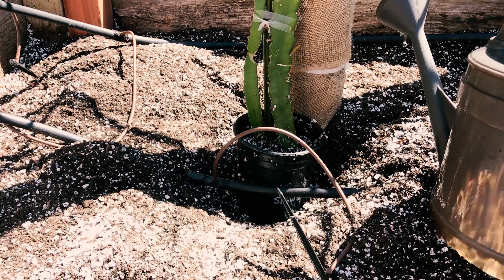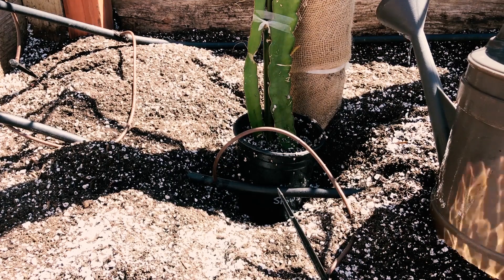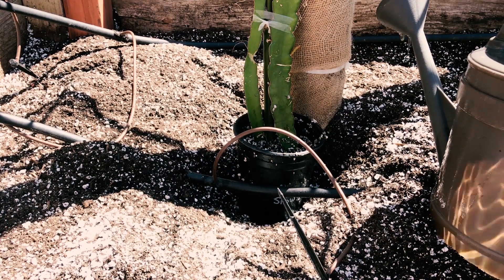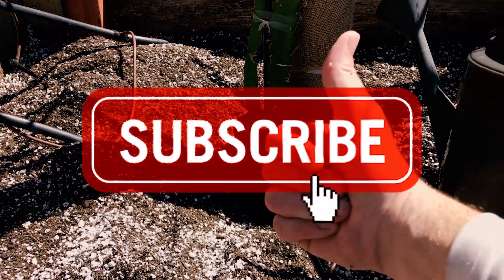I believe it helps promote more rapid growth and I think mycorrhizal fungi has an awesome relationship with dragon fruit. So there you go. Give us a like and a subscribe, and have a great day. Take care.